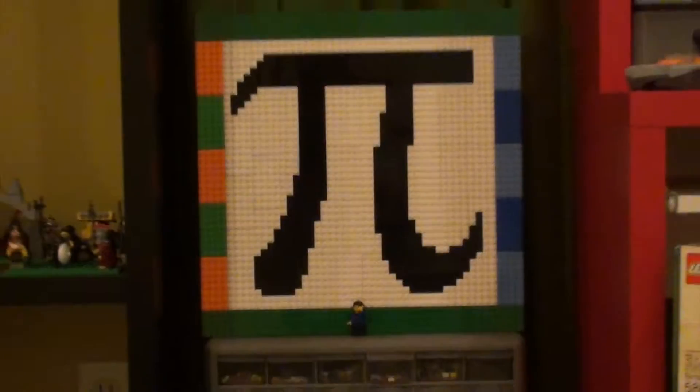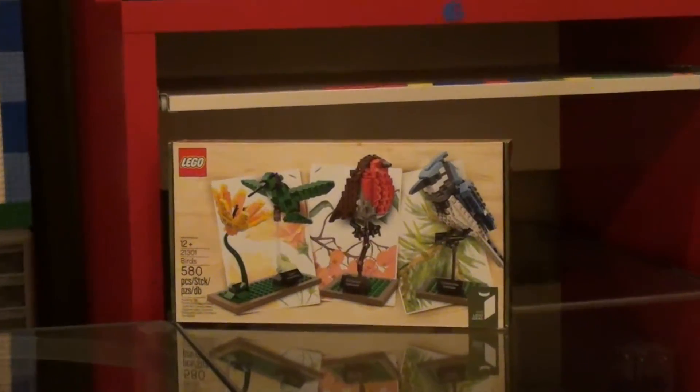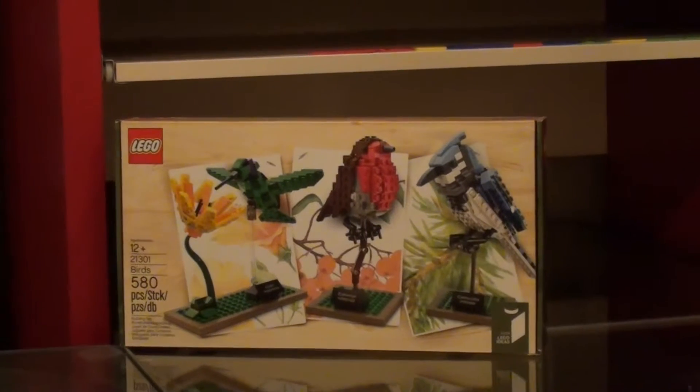Hello guys, this is Bricks of Pi and today we're going to review set number 21301, LEGO Ideas Birds.